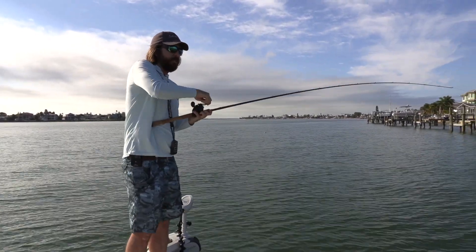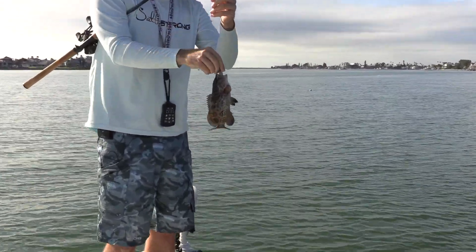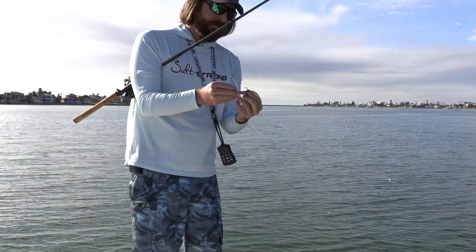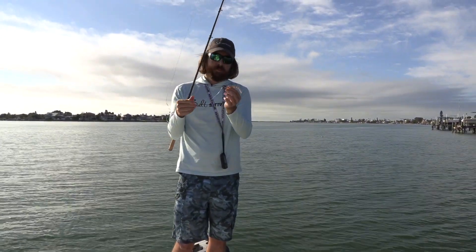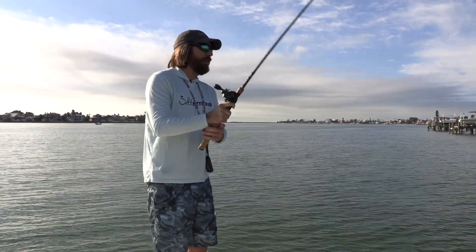Not a giant fish but we've got a grouper! That was textbook — I was doing the jig and feeling for strikes on the way down. The fact this is an exposed hook means we don't have to jerk super hard. As soon as that line's tight and you feel that thump, just give it a nice firm pull and it's going to set the hook — fish on in many cases.